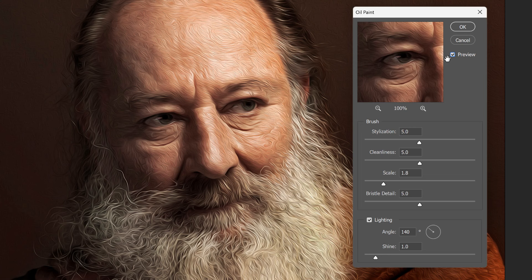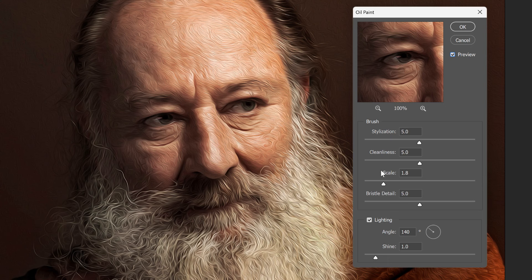You can click and drag inside the Preview window to scroll around to different areas. The oil paint filter is very simple to use. The first four sliders at the top control the brush, and the options at the bottom let you adjust the lighting. Let's start with the brush. One thing to note is that each of these options has an impact on the others, and they all work together to create the final result. So the result you get from dragging one slider will depend on your settings for the others.